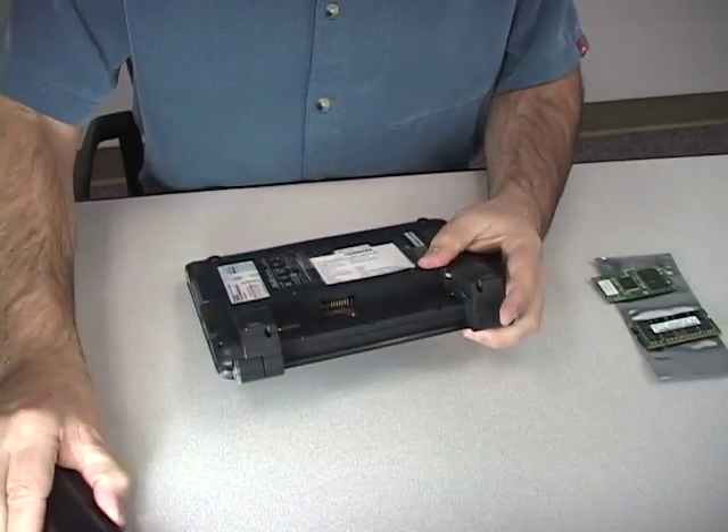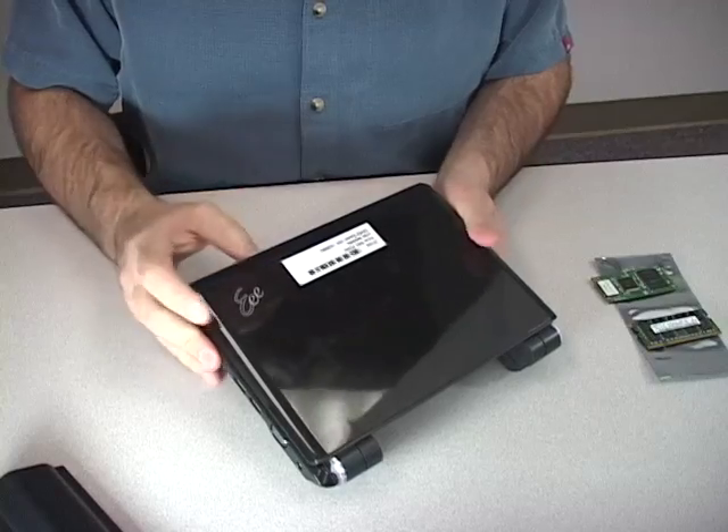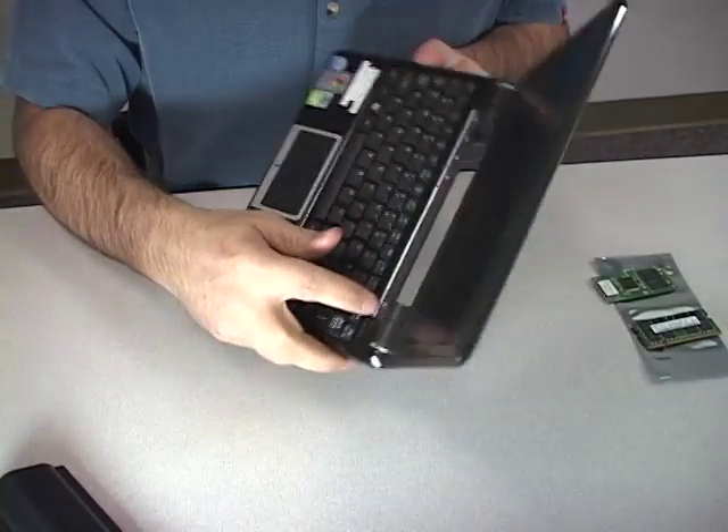Begin by removing the battery from the back of the computer, then discharge all remaining power from the notebook by pressing the power button after the battery has been removed.